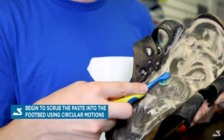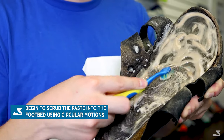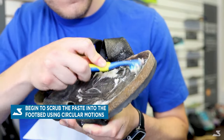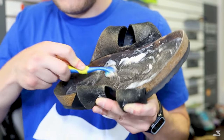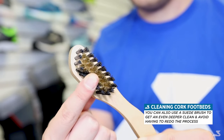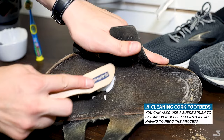Next, gently scrub the paste into the footbed using an old toothbrush. Begin scrubbing in a circular motion while ensuring you get all areas of the sandals. Remember, you want to avoid saturating the sandals with water, so getting the right paste-like mixture is critical.